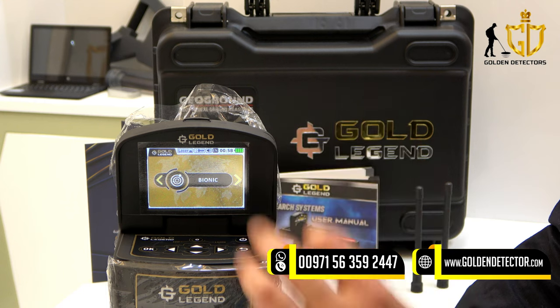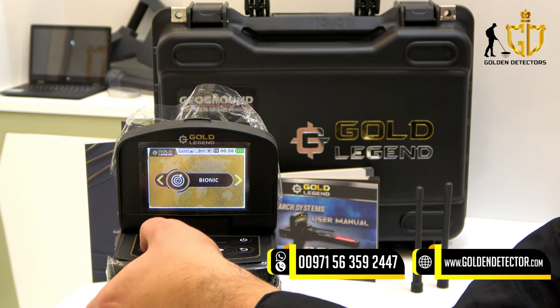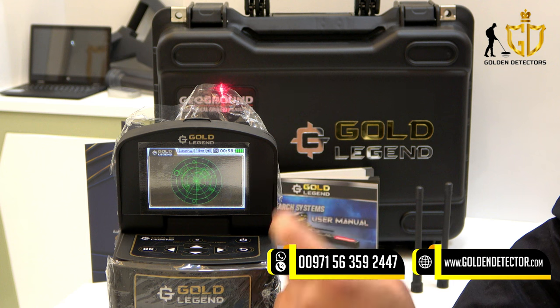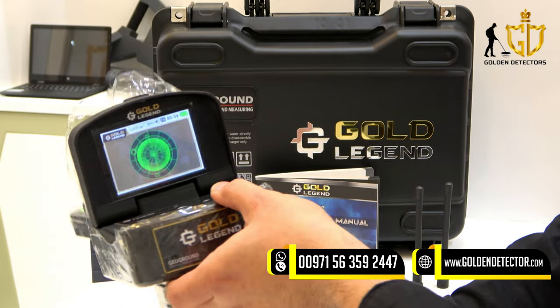Now we are on the bionic system. This bionic system is the same as the ionic system, but the difference is that the device detected a metal on the first scan area — for example, gold — and when you move the device to another area, it detects the same target that was detected in the first scan area, which is gold. If the device detects a signal for metal, it will give you a sound, meaning the device is detecting a signal.